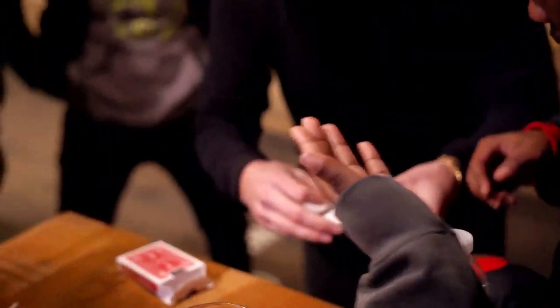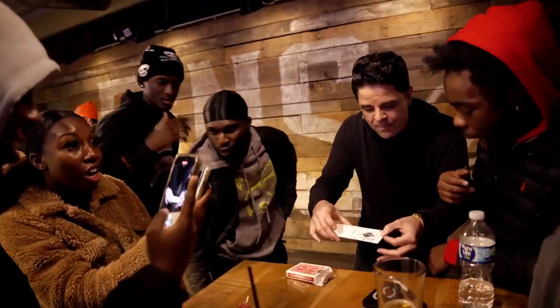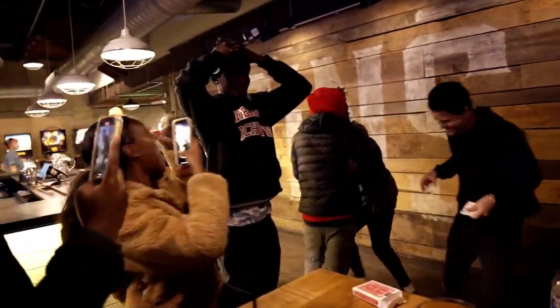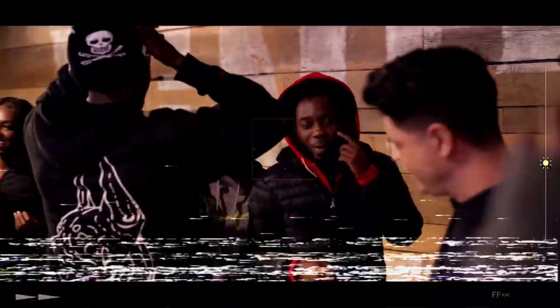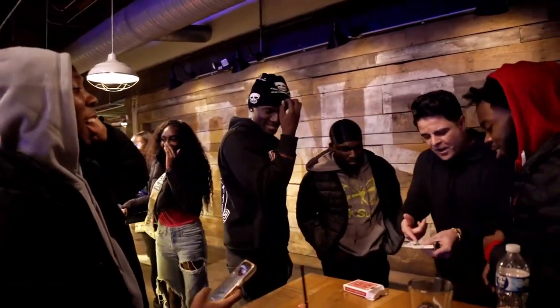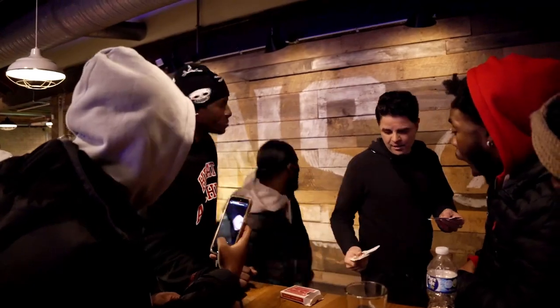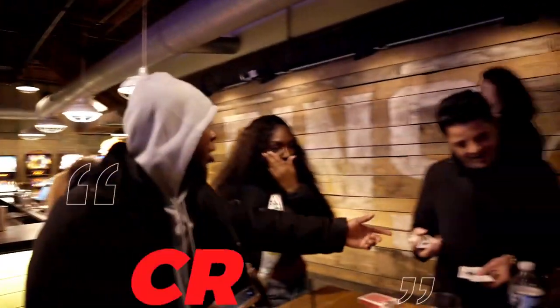This is the envelope. If the envelope is here, that means that your card would be here. No! And Daniel, if this is here, that means the deck is here, right? No! I'm crazy. What the fuck are you doing?